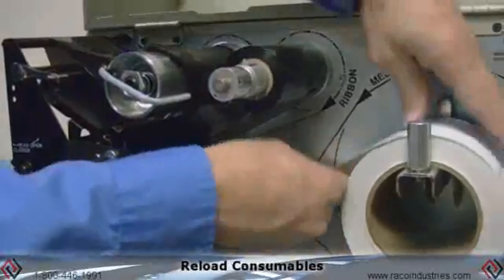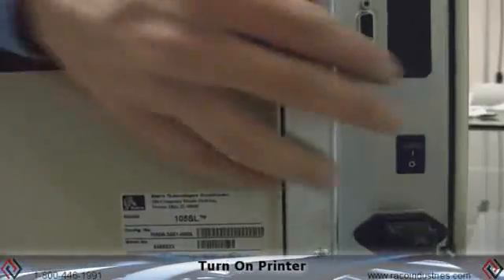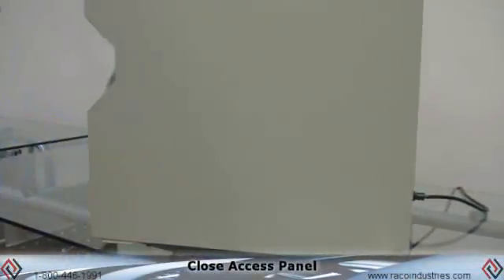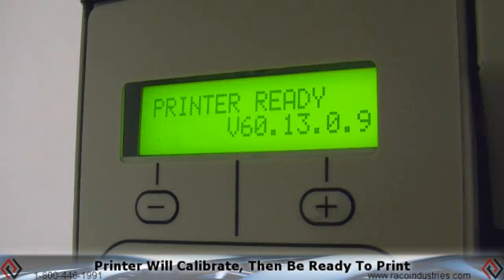Reload all your consumables — ribbon and label. Feed the labels back in through the label path, then power up the printer and close the access panel. The printer will do a power-up calibration. Once it completes the calibration, the printer is ready.